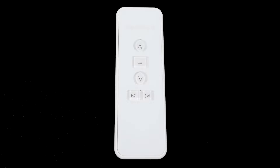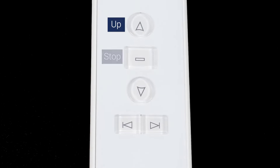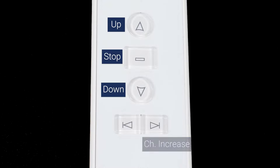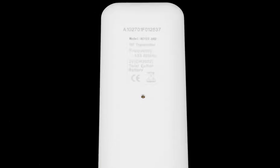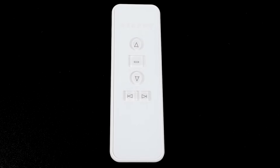You will see five buttons on the front of your remote: Up, Stop, Down, Channel Increase, and Channel Decrease. On the back of the remote, there is also a program button that can be pressed with a thin object like a paperclip.